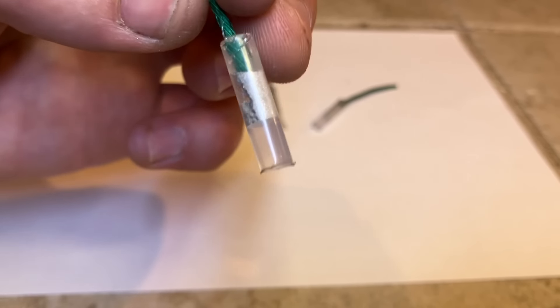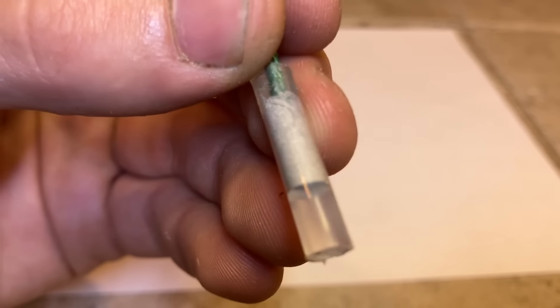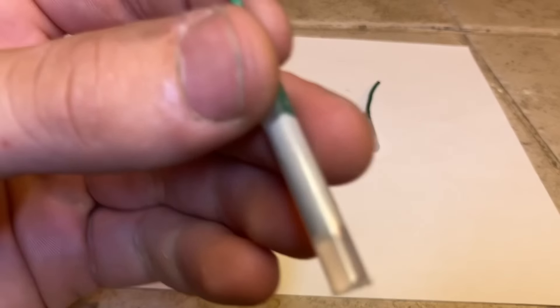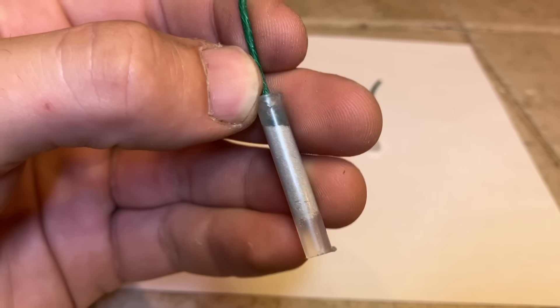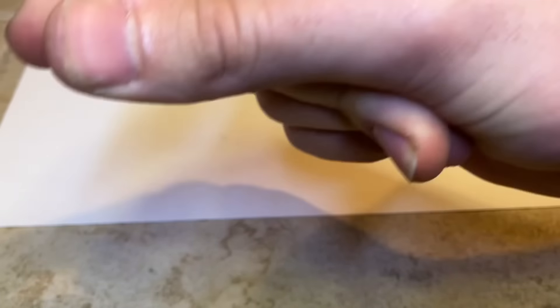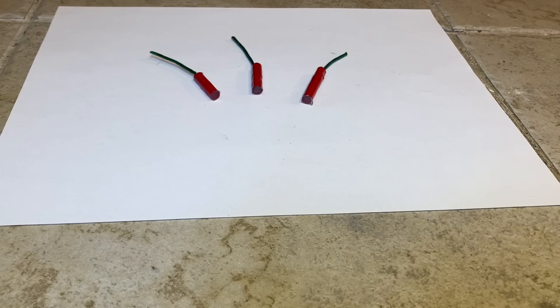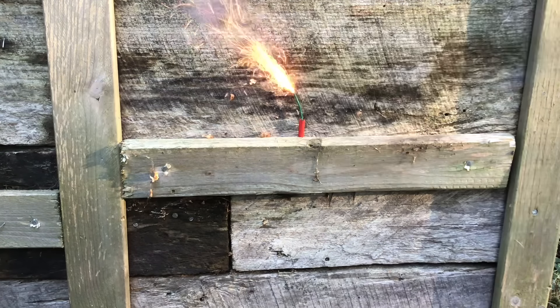You can see this one with a very tiny amount of powder in it, this one with just a little bit more, and finally this last one with the full 50 milligrams. The only thing left to do is dress these up with tape and set them off. They are set off in order of increasing powder charge.